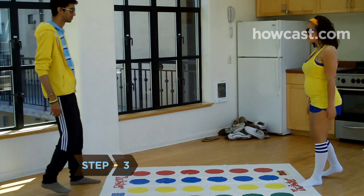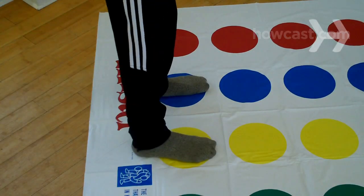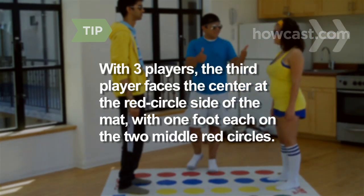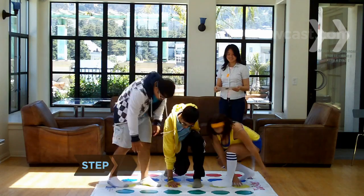Step 3. Position two players on opposite ends of the mat near the word Twister. Players put one foot on the yellow circle and the other foot on the blue circle closest to their end of the mat. For a game with three players, the additional player faces the center at the red circle side of the mat, placing one foot each on the two middle red circles.